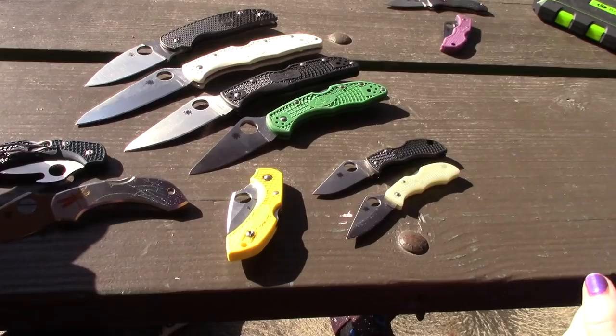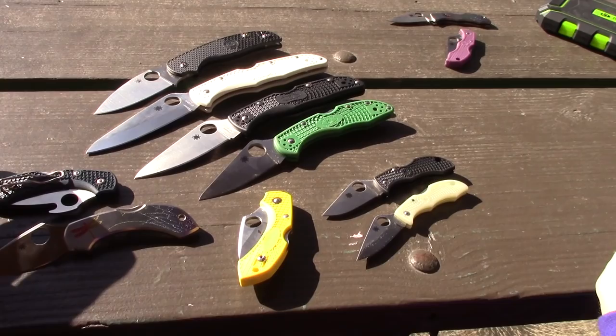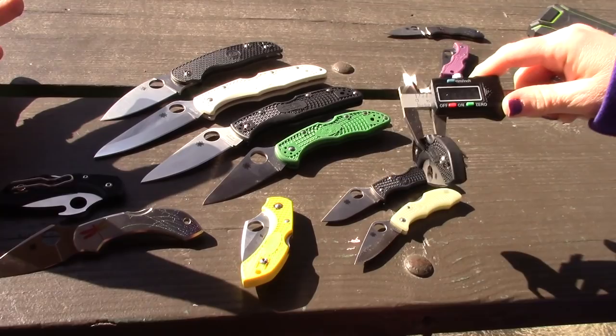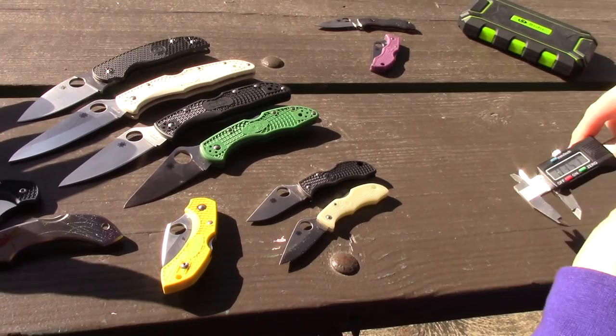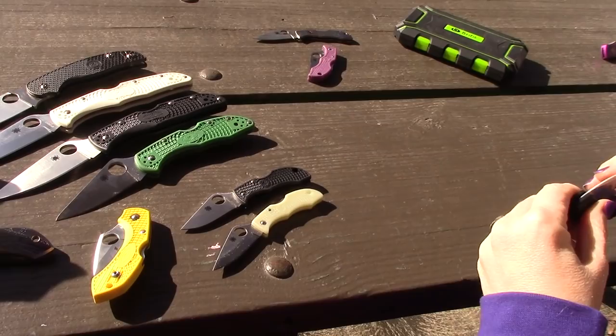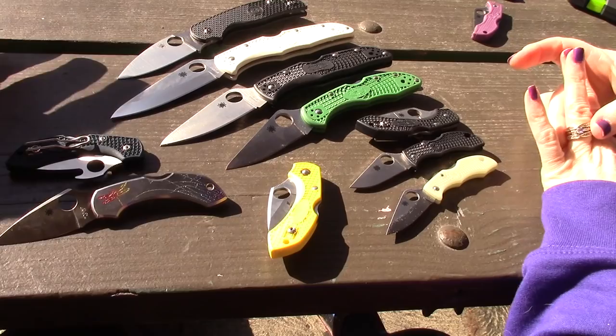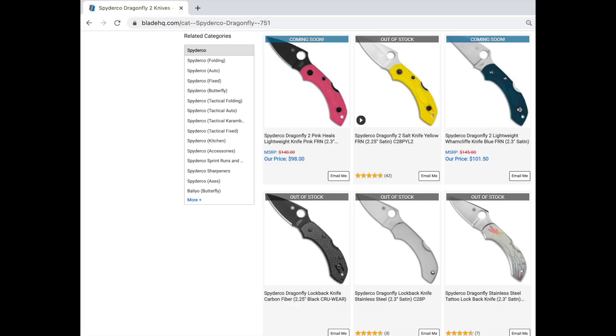When you're carrying it, you don't realize you have a knife. If you've got it clipped into your right pocket and you're crouching doing something, you just don't feel the knife. Sometimes with a full-size knife you do feel it in your pocket. Handle thickness is 0.34 inches — very thin, good for EDC. Blade thickness is about 0.09 inches — relatively thin blade. They also come in different grinds: hollow grind, flat grind, and possibly others.